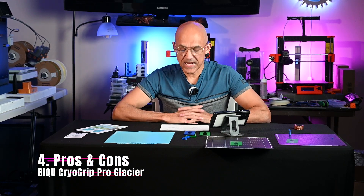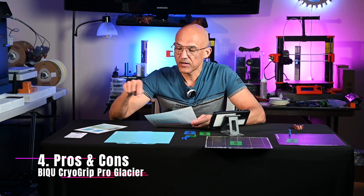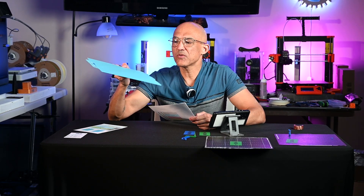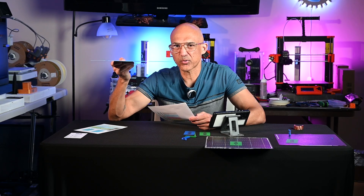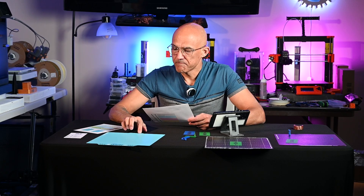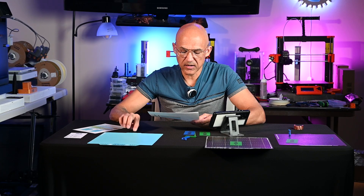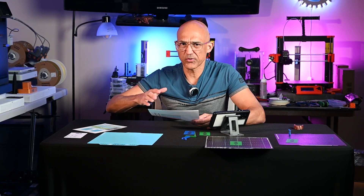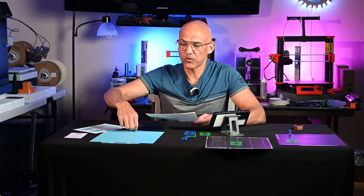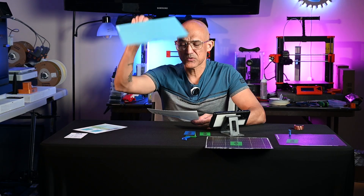Let's talk about pros and cons. Starting with pros, the first one is price. This is a very competitively priced item. So even if you're not necessarily needing something that prints cool, the price is pretty great. Bichu sells this for $23.99. I added it to my cart and went through the whole checkout — $23.99 plus $5 shipping.